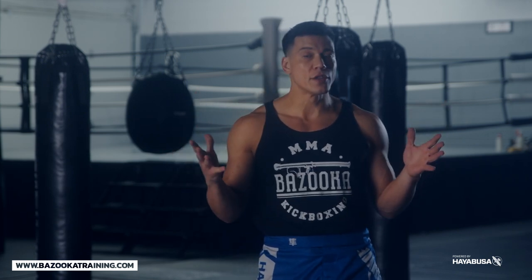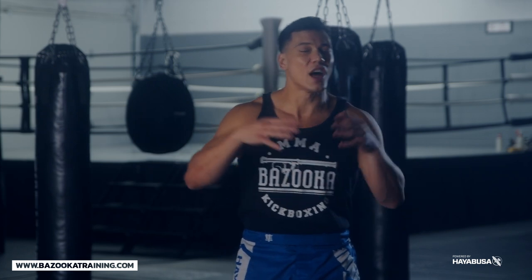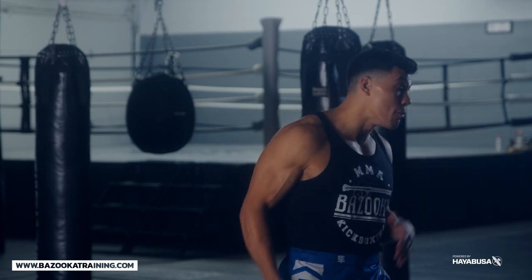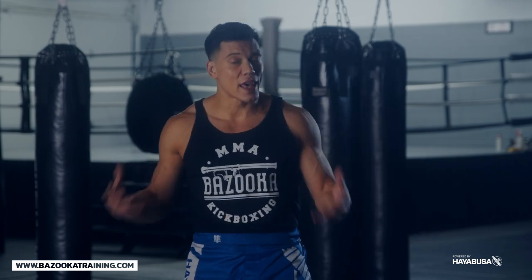When I talk about the one-two, I like to break it down into two different categories. The first is a longer style stance, where I'm punching and keeping my back foot into the ground — not moving it forward. With the longer stance I'm able to kick, so it's more kickboxing friendly.